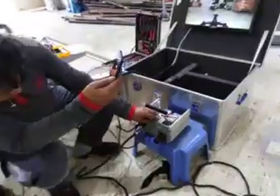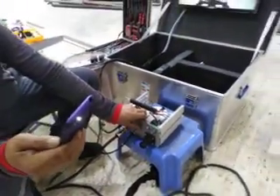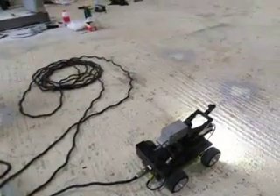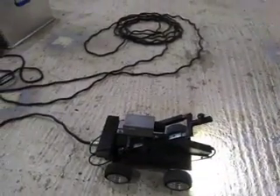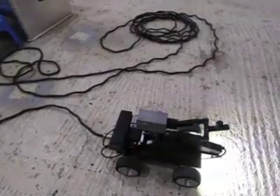We try to lift for the brush control. Now it's working. Then we're going down. Again it's working.